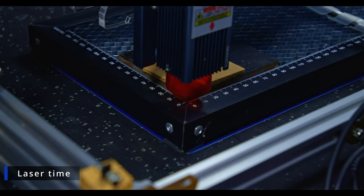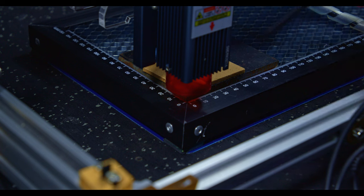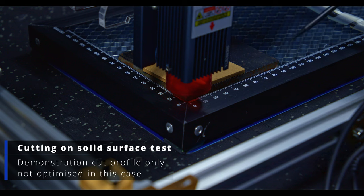Now it's test time. I've put a low carbon steel plate underneath a piece of MDF - it's a 3mm thick piece of MDF - to simulate cutting on a solid base with no venting and no honeycomb. We'll do that test and then reset with a fresh piece of MDF and do the same cut: 750 millimetres per minute at 100% power and seven passes. That should give enough penetration to go through the whole three millimetres.